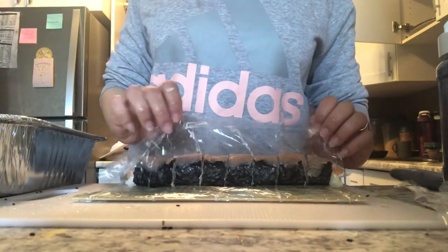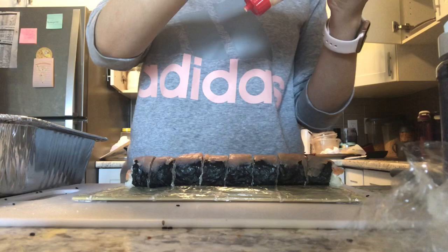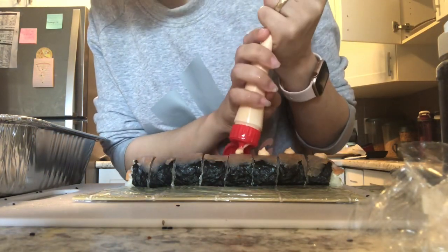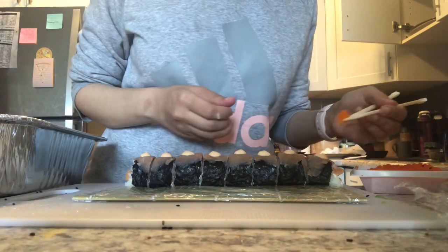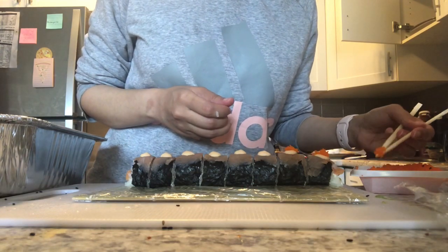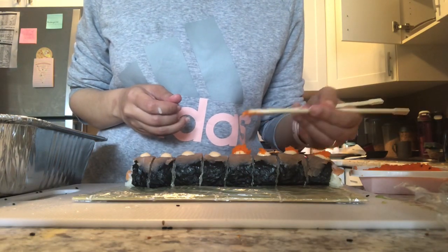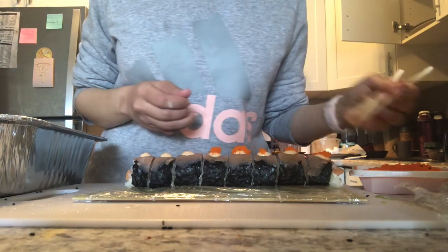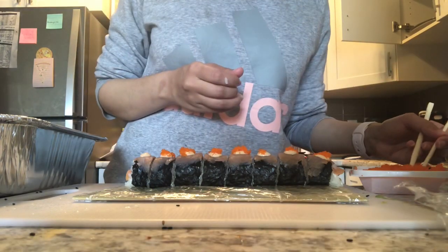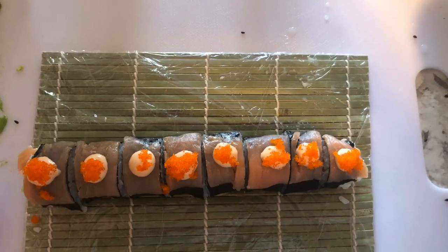Now I'm adding the hot mayo — this is a mixture of sriracha sauce and Japanese mayonnaise; you can use regular mayonnaise. I'm also adding some masago and some fish roe on top. The fish roe has a nice taste and enhances the flavor, and it looks really nice on top of the sushi.